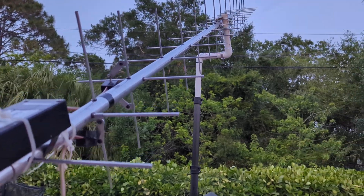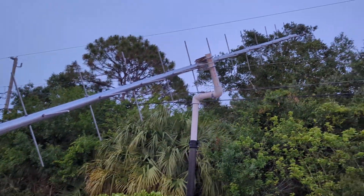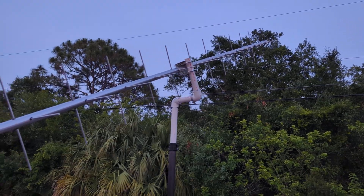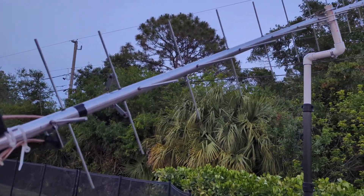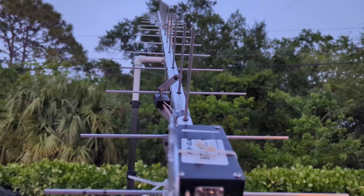I am extremely, super excited that I got the antenna where it is. It's kind of aggravating to burn weekends on this, but I do have it right now from what I understand. This may be wrong — but check this out.